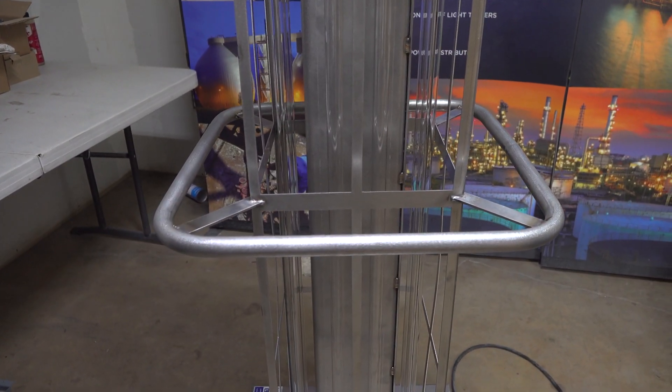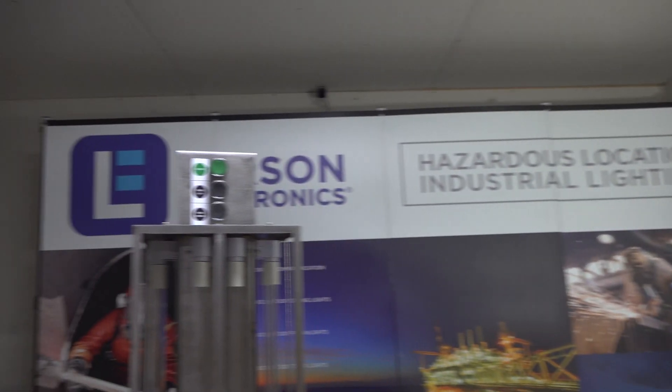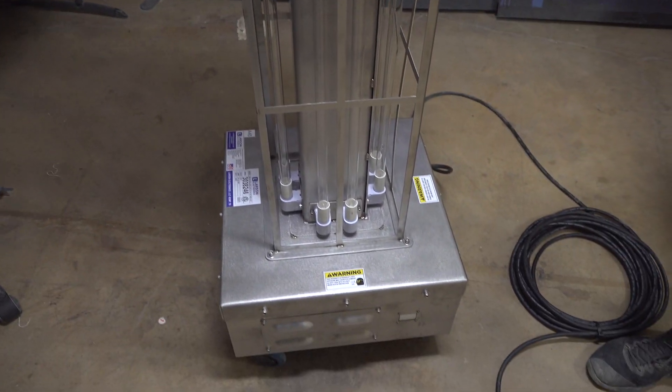Anytime you are exposed to UV light, make sure you have protection. You want to protect your skin and your eyes — never look directly into the UV light, as it can damage your eyes, give you a severe sunburn, or cause skin lesions. With the motion sensors, if you walk into the room while the lamp is on, it will turn itself off, which protects you from being exposed.